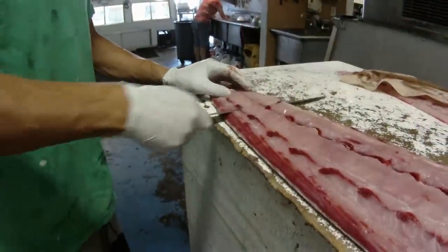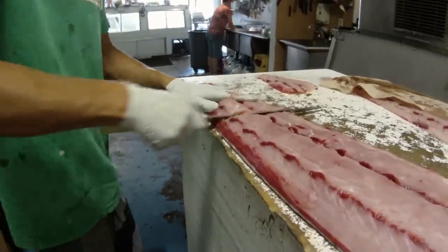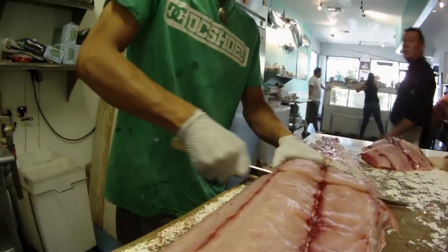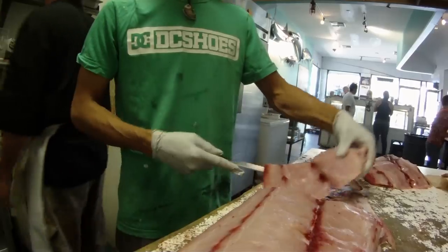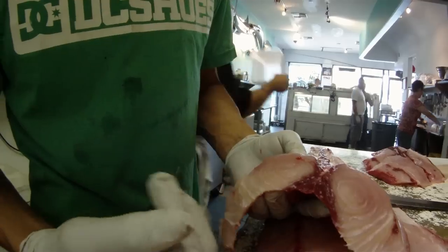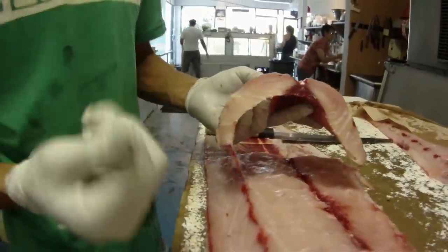The best cuts never go out of style. You can see there's a really nice big piece — really nice, lots of marbling, really nice color, nice fat content. I know you guys can't see this, but it's very oily and it's very, very rich in flavor.